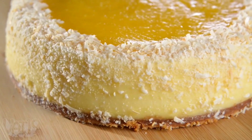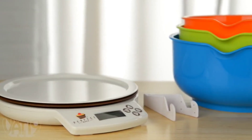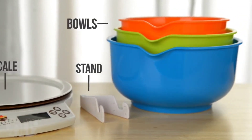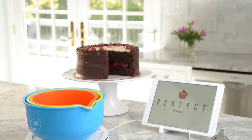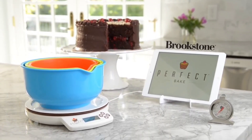No matter what you're making, baked goods always come out exactly right. An ideal gift for the baker, the set includes a digital scale, mobile device stand, three bowls, and a thermometer. For foolproof baking, buy the Perfect Bake now at Brookstone or Vat19.com.